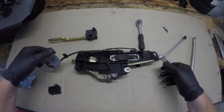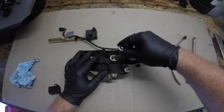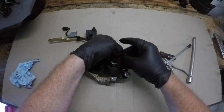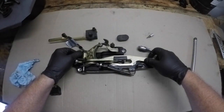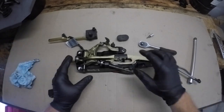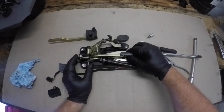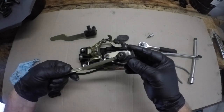Flipping the unit over shows us another Torx bit that is securing the latching mechanism into place. With this one removed it's one step closer to removing the failed part of this locking mechanism. Turning the unit back over we can see that this part is now free to come out. It does need a little bit of fiddling and I often find that if you press the locking mechanism shut it makes it quite easy to remove this.